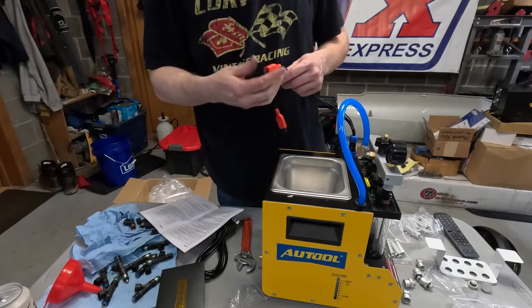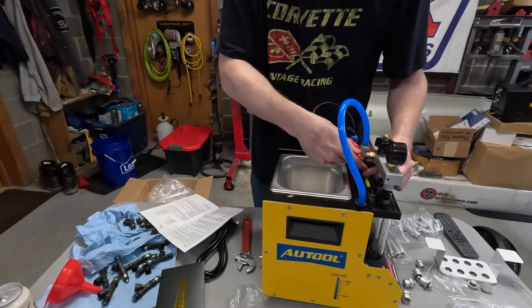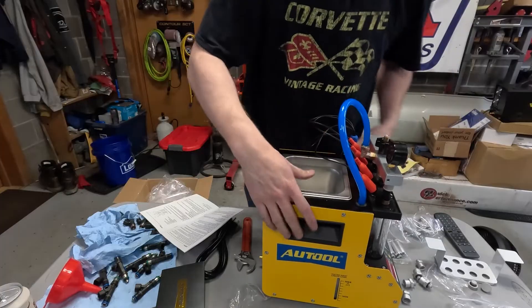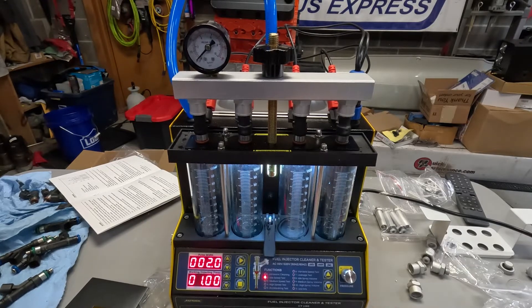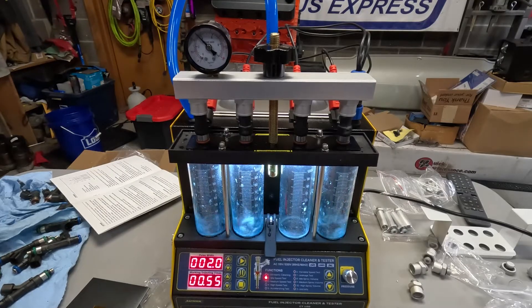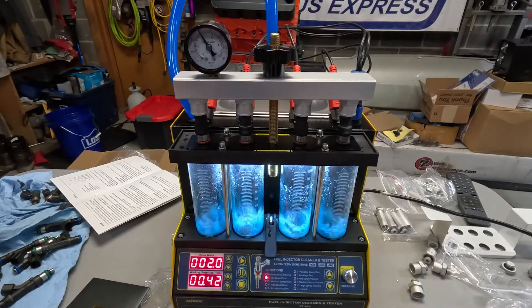We'll take our plugs here — shouldn't matter which one goes where, it's going to be pulsing them all the same. If you have a hard time getting it plugged in, just flip it over. This is exciting. Let's get this thing powered up.